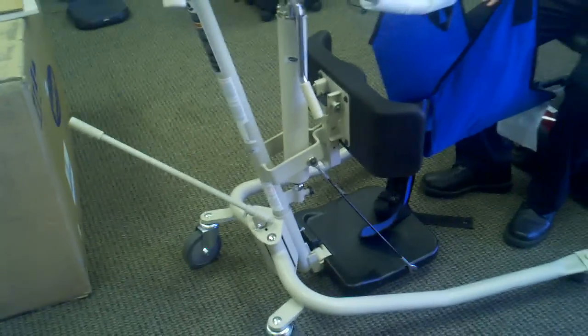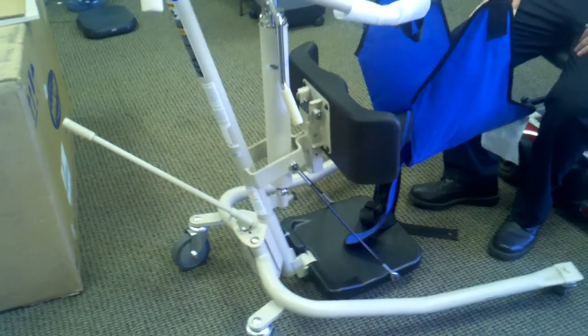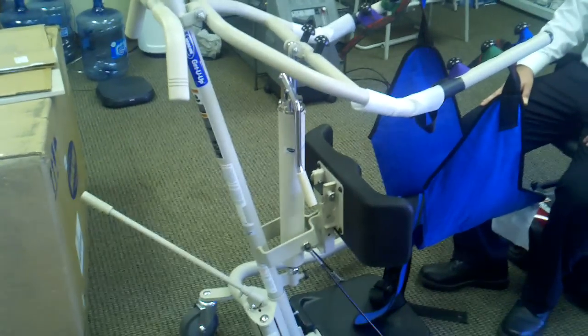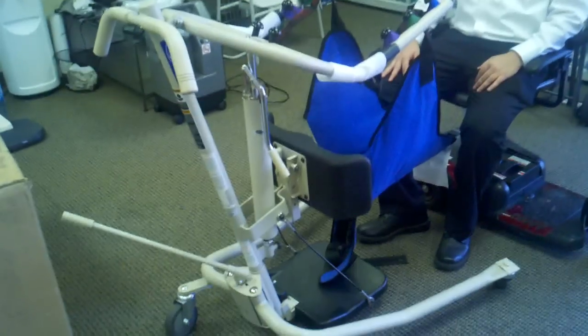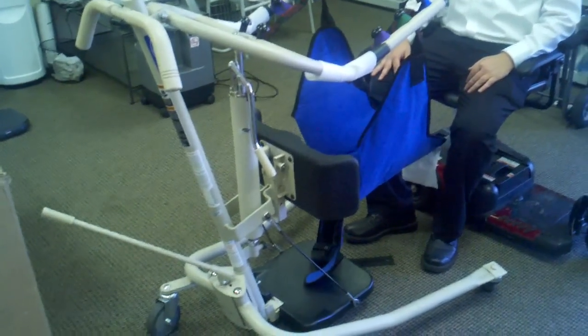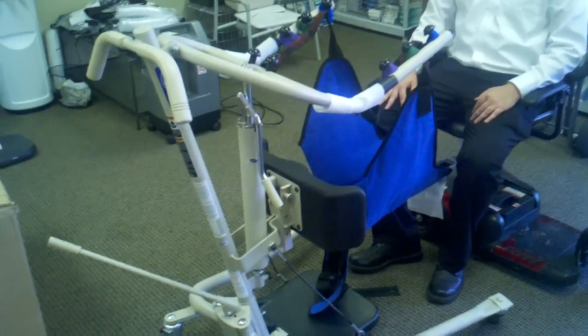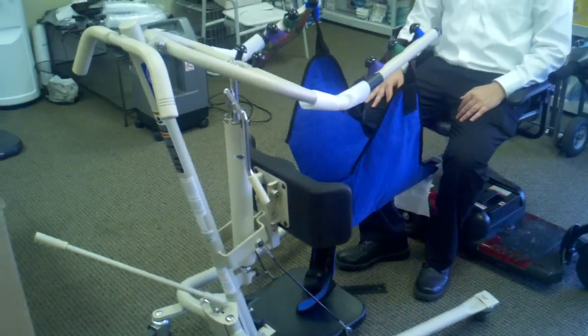Hi, you are looking at the Invacare GS350 Get You Up Hydraulic Stand-Up Lift. This is typical of any lift that you can see on GoSouthernMD.com's website, and this is something similar to what you're going to get when you rent from us under our rental category.